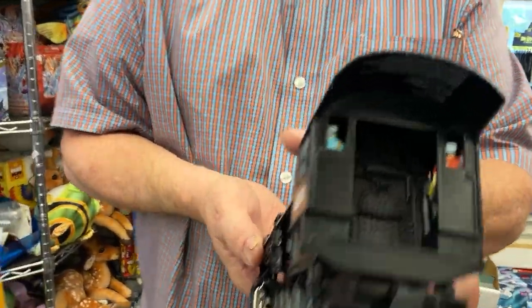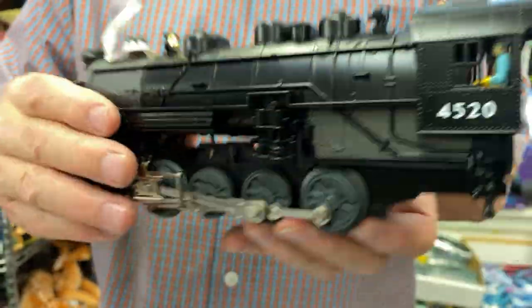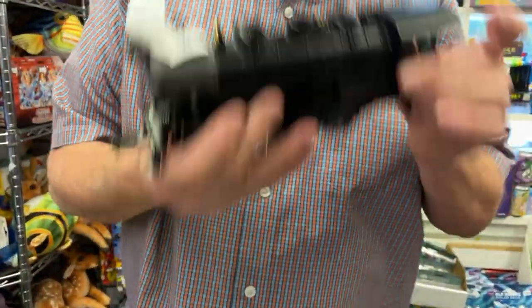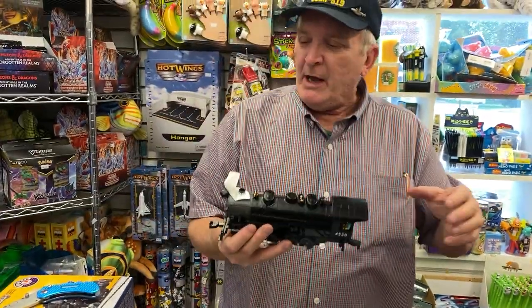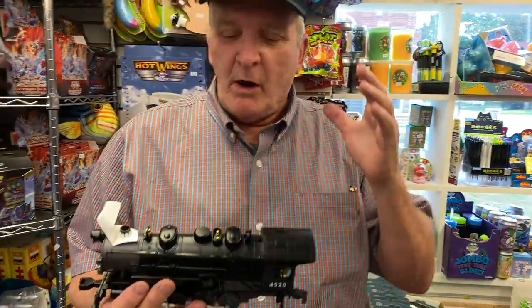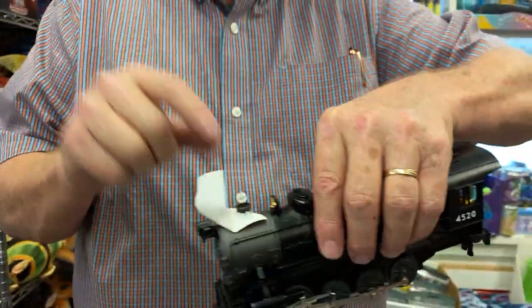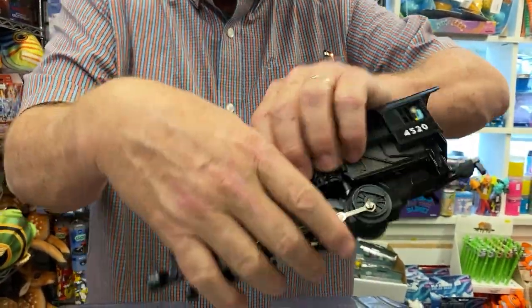It's the same engine they've been making for years, and it's got full detail in it. This is just a beautiful engine. This is what made America — there was so much freight pulled across this country with this engine. Plus, it has smoke. It comes with your little smoke pods you can put inside.